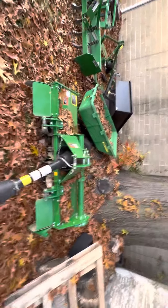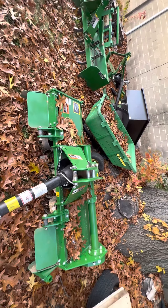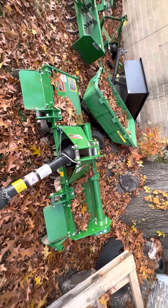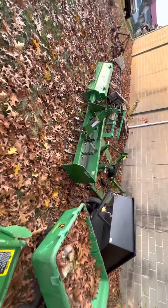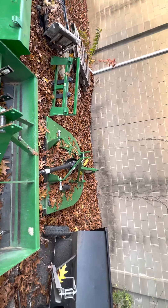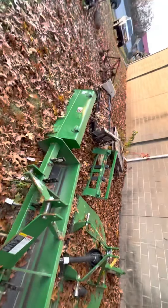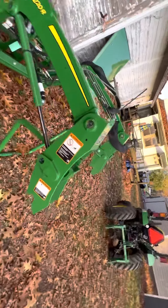The tractor has good power. Here's my loader with a grapple on it. Here's my front tiller — it runs great. I tilled six hours in a row with it. It'll run a six-foot tiller pretty well; I'd recommend going with a six-foot. I also have power forks in the bucket.